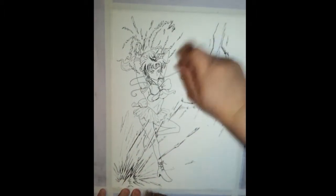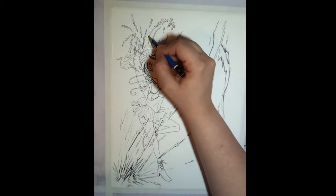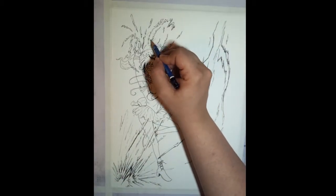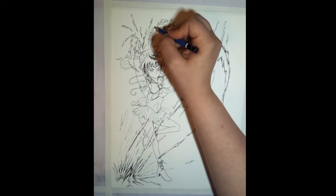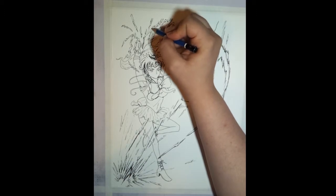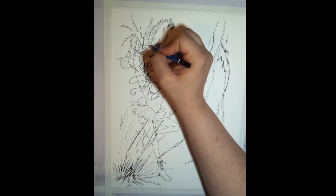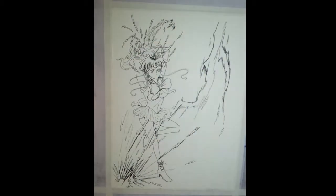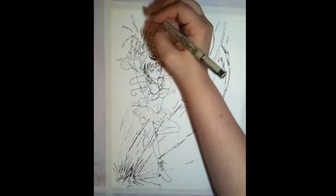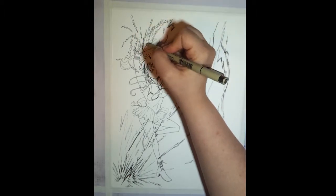I'm erasing everything with a very soft Staedtler eraser and then using a brush to brush away any of the eraser trails. Now I'm going back over where I want the hands to be and drawing those back in in pencil, then I'll be inking them again. All of the inking took me about an hour and a half to do. It took a substantial amount of time to get it the way that I wanted it, just because it was very detailed.